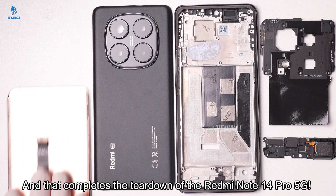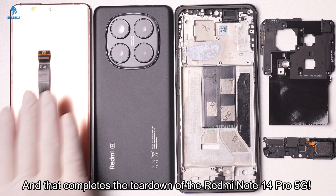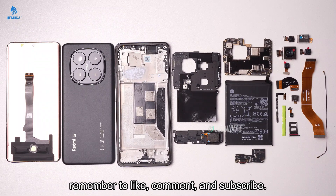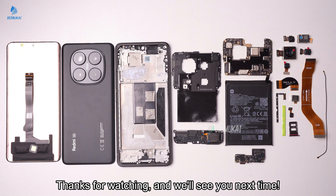And that completes the teardown of the Redmi Note 14 Pro 5G. If you found this guide helpful, remember to like, comment, and subscribe. Thanks for watching, and we'll see you next time.